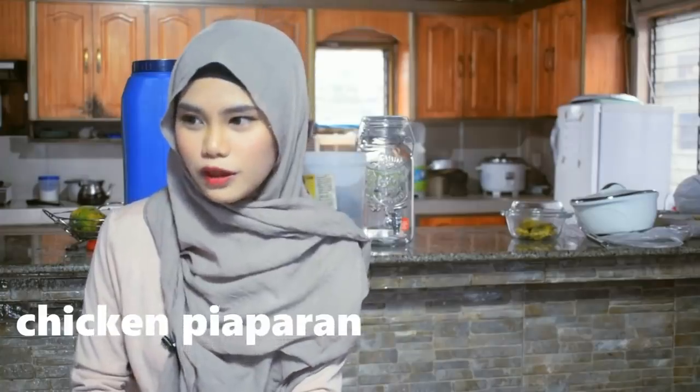Different people have different ways of cooking chicken piyaparan. I think I've only cooked it once before and I'm going to cook it again today. I hope I remember the things I did. It's gonna be challenging but I'm ready for that challenge. We have palapa, of course.